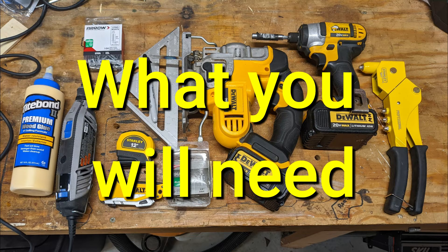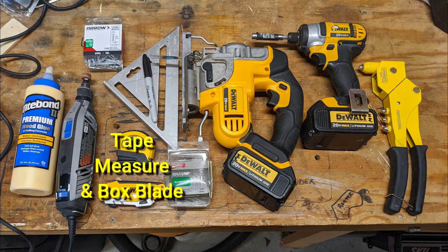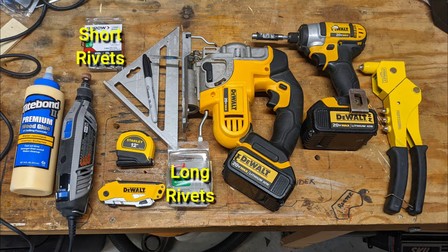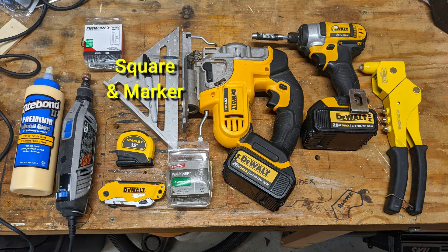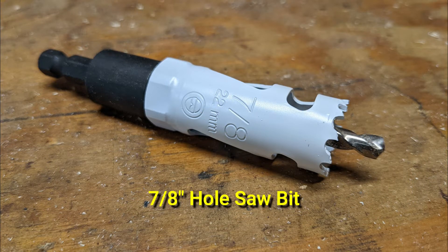Here are the tools you'll need: wood glue, a Dremel tool, tape measure and a box blade, long and short rivets, a square and a marker, jigsaw, drill, screwdriver, a rivet gun, and a 7/8-inch hole saw bit.